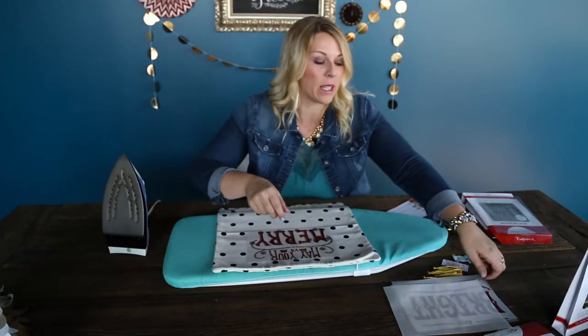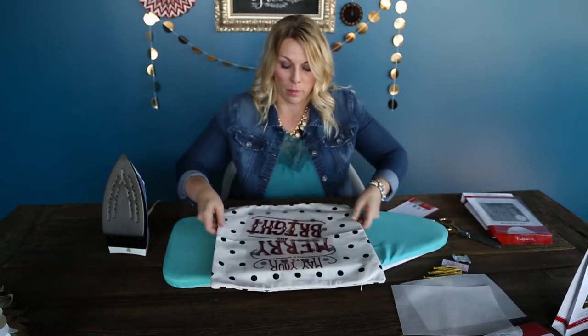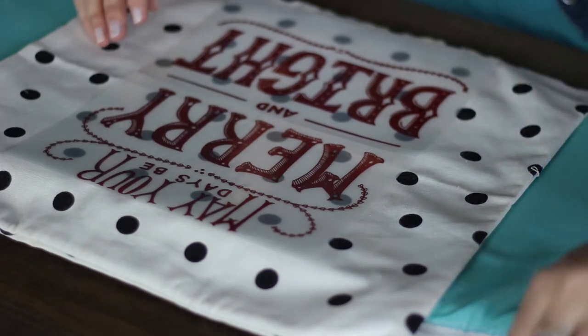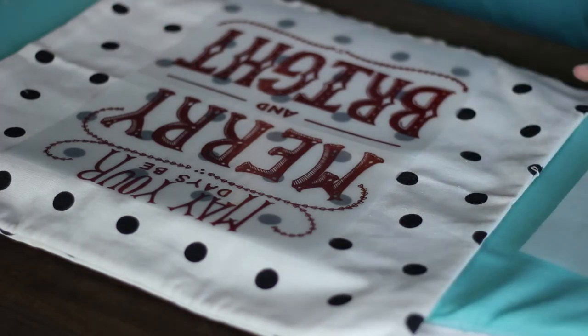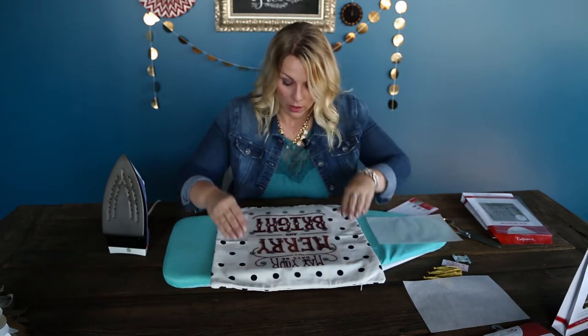Next, I'm going to lay out my design first just to make sure that I have it lined up where I want it. I've got my two pieces and I use the dots as a measurement. That looks pretty good to me.